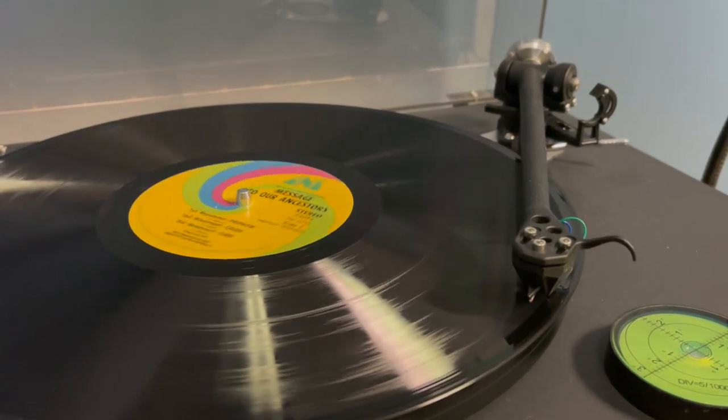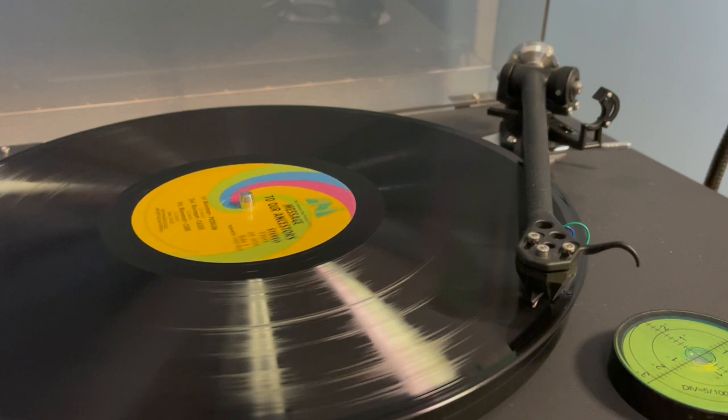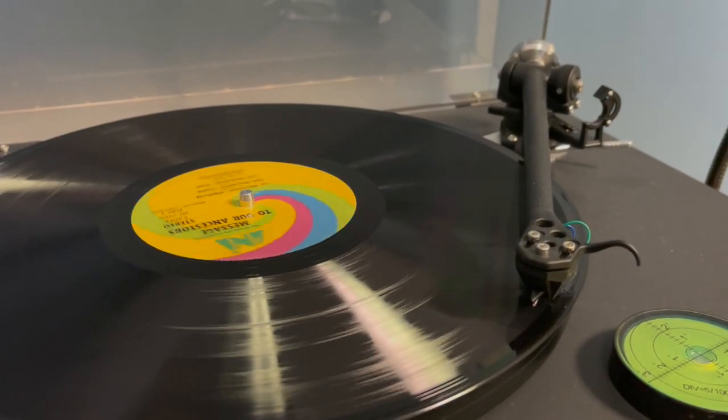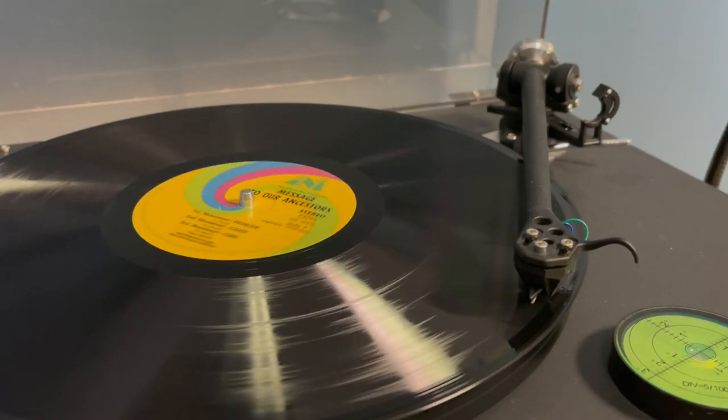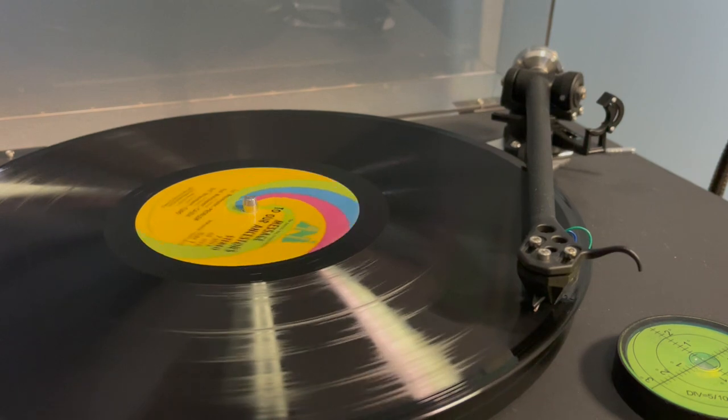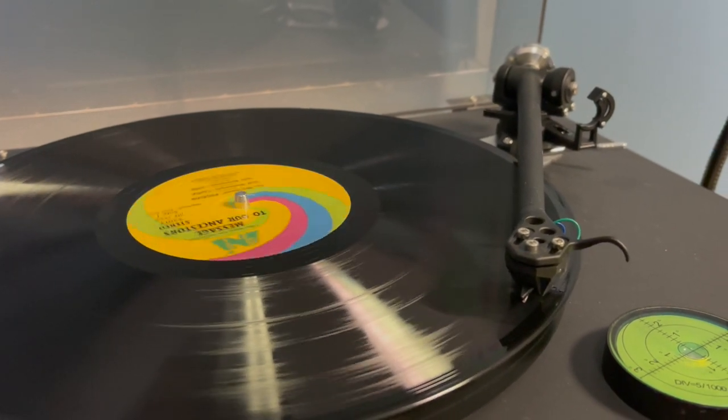This is a testimony to our transfer services, because if you have an old record that's rare or maybe it's sentimental to you, we can clean it up so that you can listen to it and enjoy it anywhere you go.